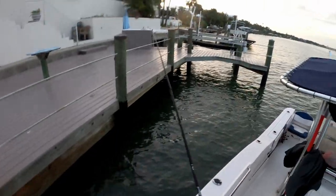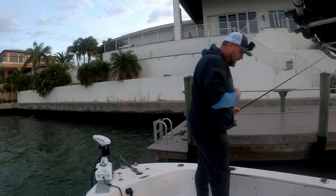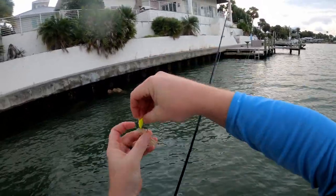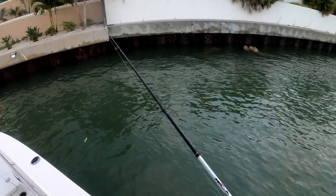Lost one — I think that was a little mangrove snapper. Targeting sheepshead now. Switching over to the bottom sweeper jig and hooking the shrimp through the tail so they can bob around.